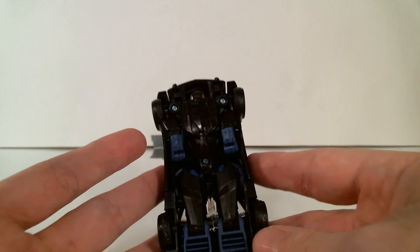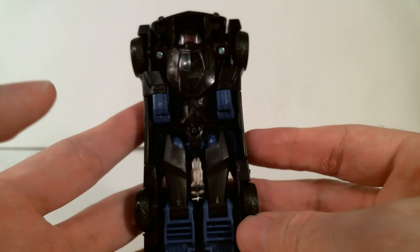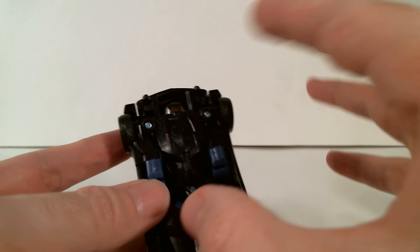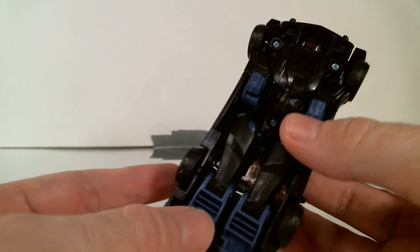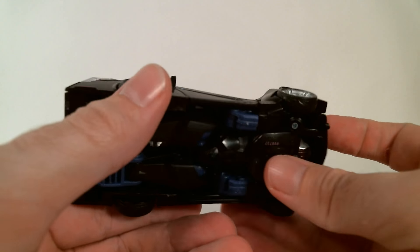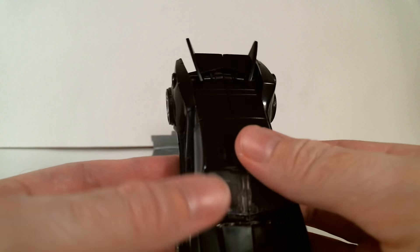I love the way this guy is engineered. It could have been basically just a simple shell-former — which, for the most part, it is. By that I mean everything would just be concealed up and you'd just pop panels and there it would be. But his legs — I just love the way they did his legs. It's so interesting that they engineered it that way.